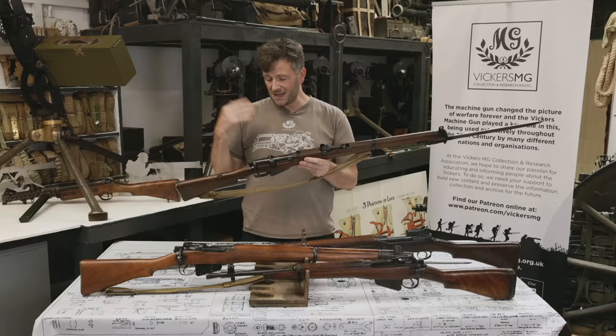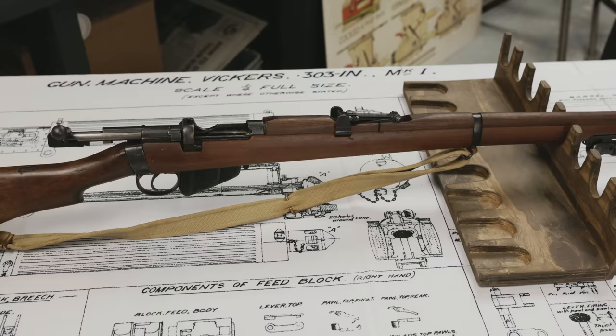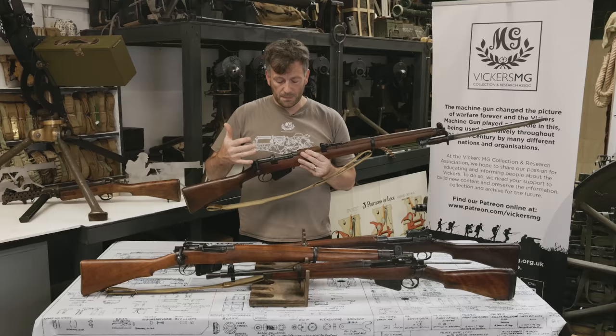This stayed in service, again being used across the Commonwealth. This is an Australian-made example, used around the world all the way up to and into the Second World War — North Africa, Mediterranean, British Expeditionary Force 1940 — until it was replaced by the Number 4. It would be much more appropriate to include this in the game, as it was used throughout those theatres.